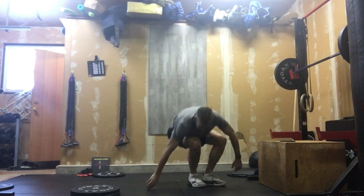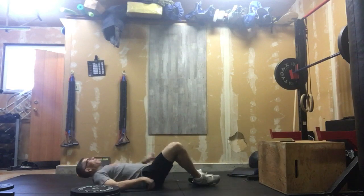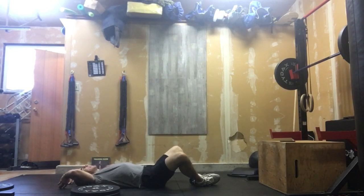After that, we get down to the ground — feet are together — and we're doing 20 sit-ups.